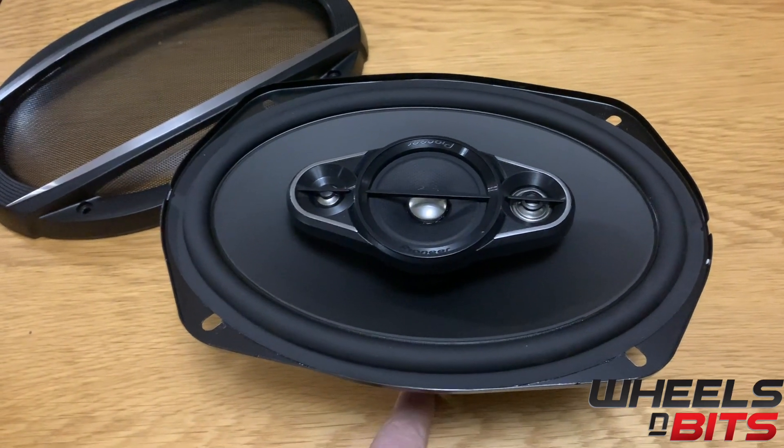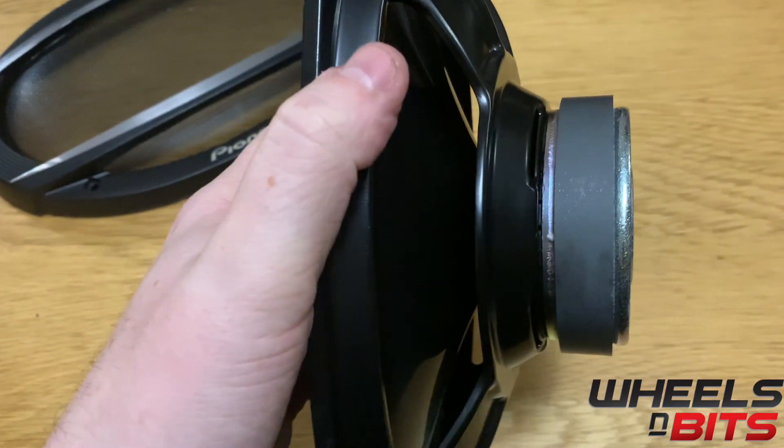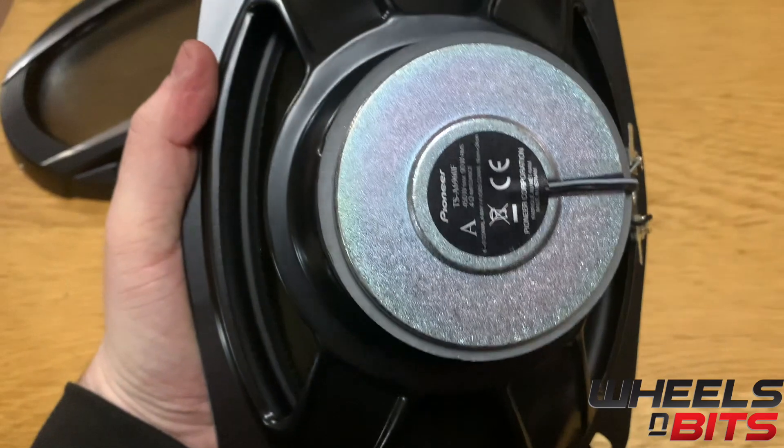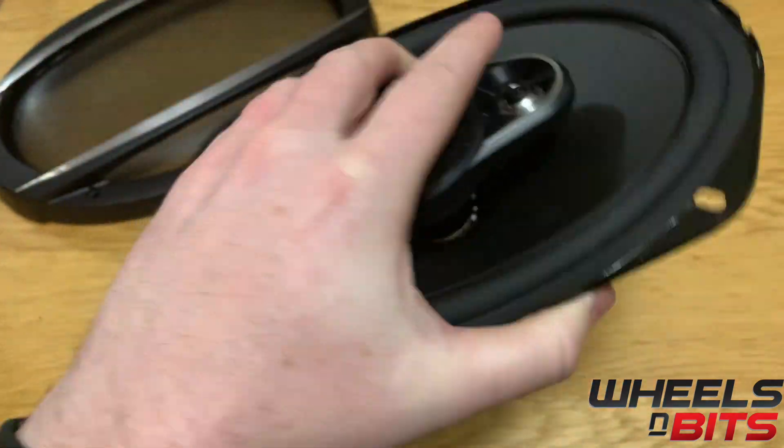It's only 78 millimeters from the back of the plate to the base of the magnet. You have a decent-size magnet to pull the cone in and out and keep up with any bass-heavy music that you're playing.